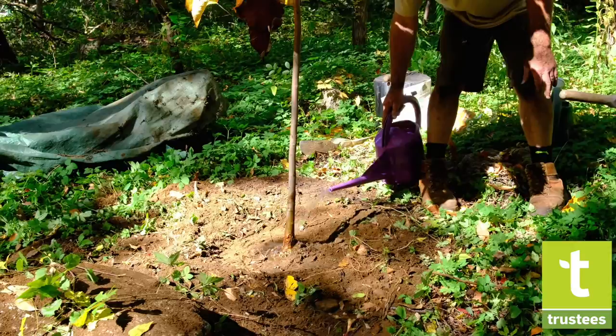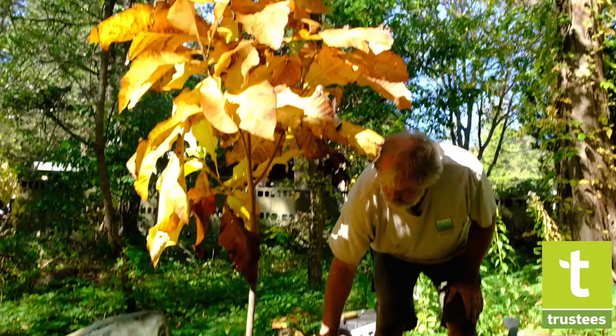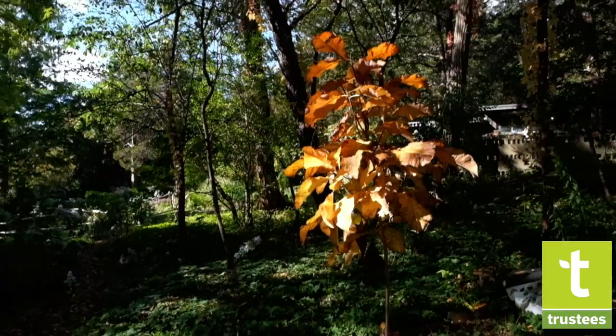Now that we've got that settled in, kind of wash off the trunk a little bit. Most plants need about an inch of water — an inch of rain so to speak — per week, especially new plantings. Just give it a little more and let it drain in there a bit.